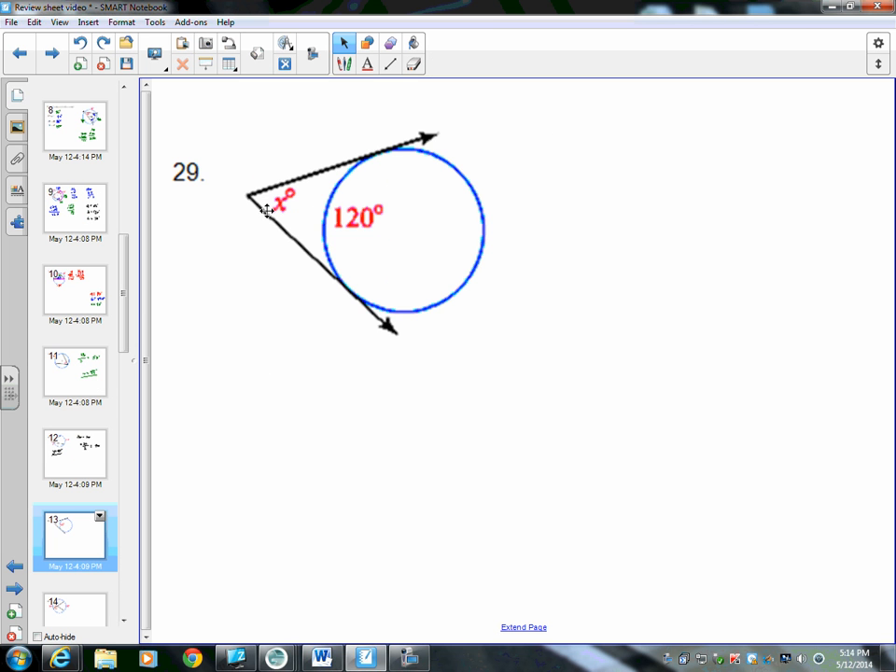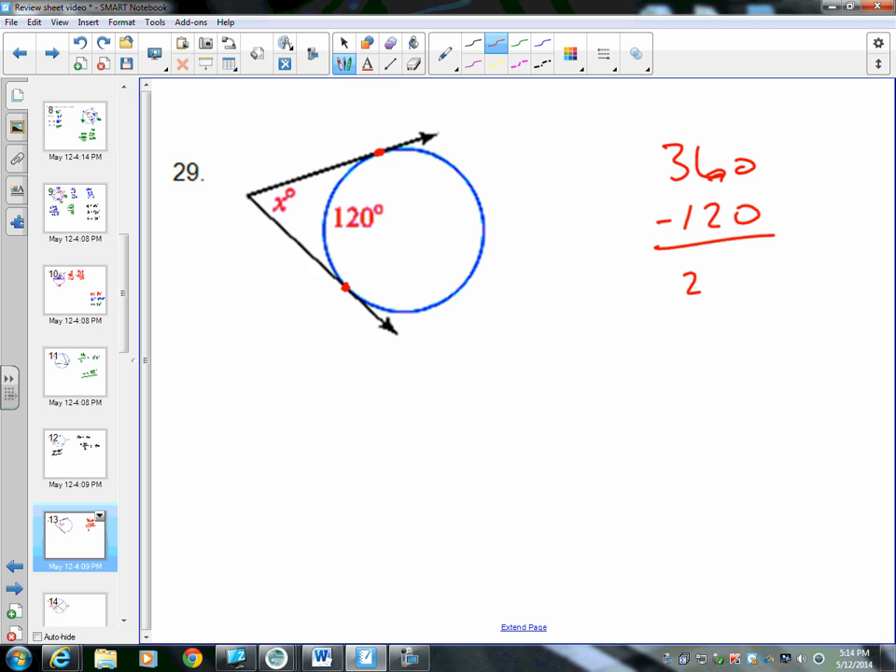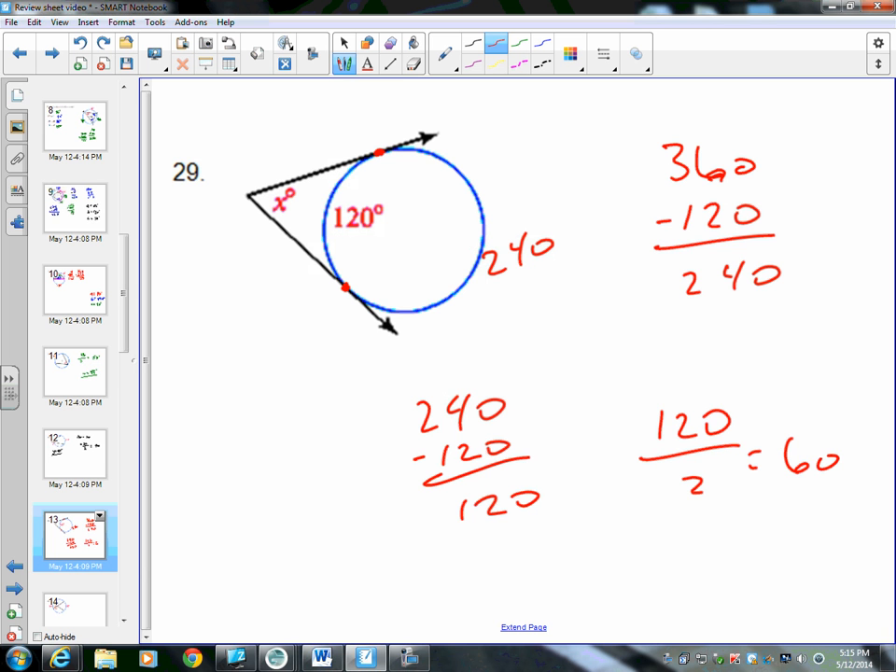The next problem also has the angle outside the circle, but now the lines are tangent — each intersects the circle only once. One arc is 120 degrees; the other must be 360 minus 120 equals 240 degrees. Subtracting the two intercepted arcs: 240 minus 120 equals 120, then divide by 2 to get 60 degrees. So x equals 60 degrees.